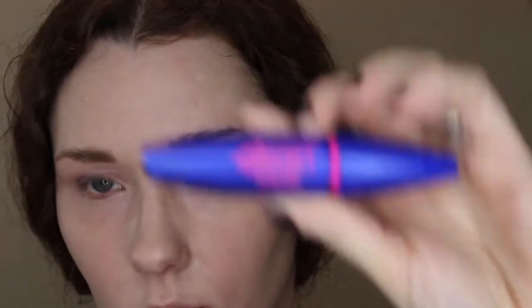And then for the mascara, this is the Maybelline Rocket — my favorite. I'll just pop that on.